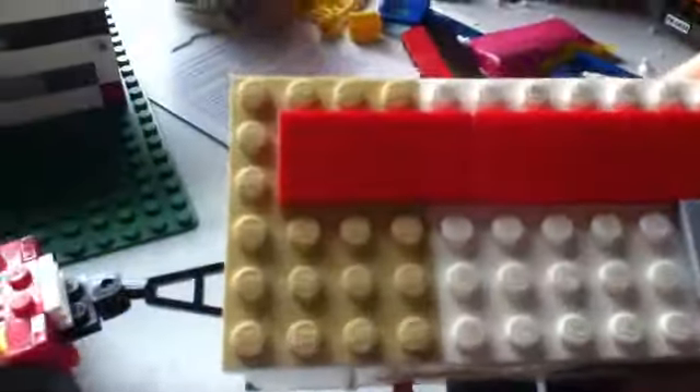Hey guys, this is Lego Boy Zero. Coming to you live from my home. This is my newest creation, the Lego camper. As you see, it's six studs wide. Here's the front — this is version one.